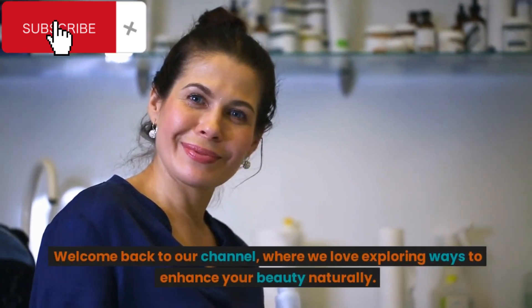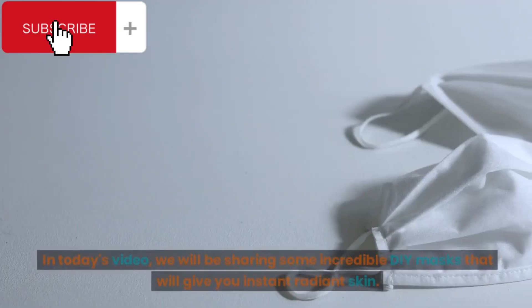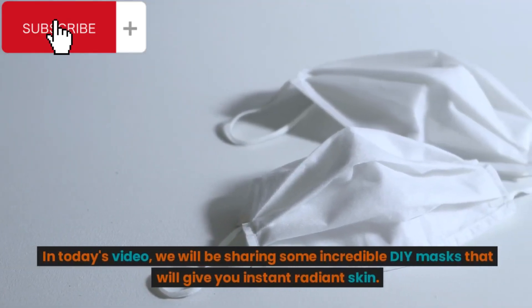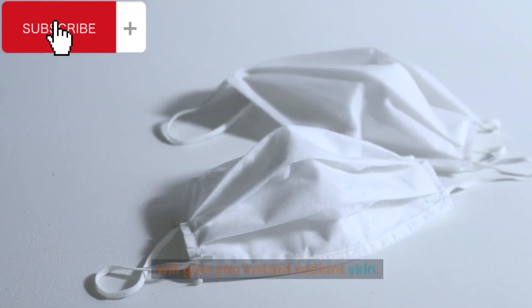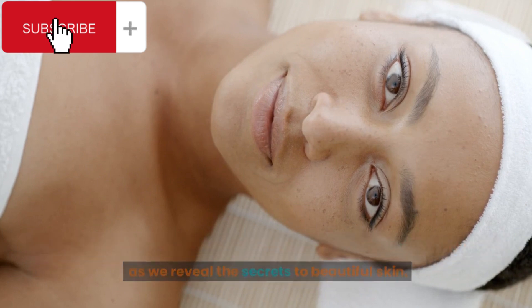Welcome back to our channel, where we love exploring ways to enhance your beauty naturally. In today's video, we will be sharing some incredible DIY masks that will give you instant radiant skin. If you're looking to achieve a healthy, glowing complexion, stay tuned as we reveal the secrets to beautiful skin.